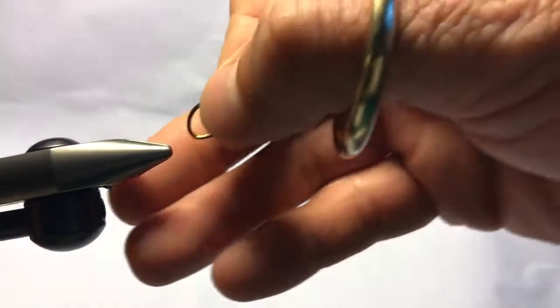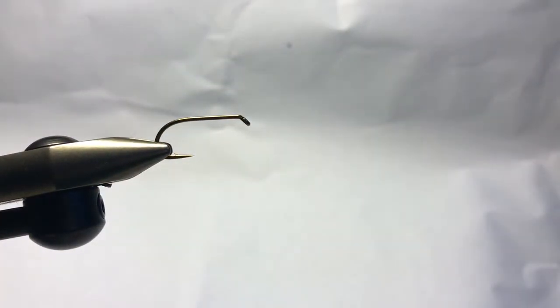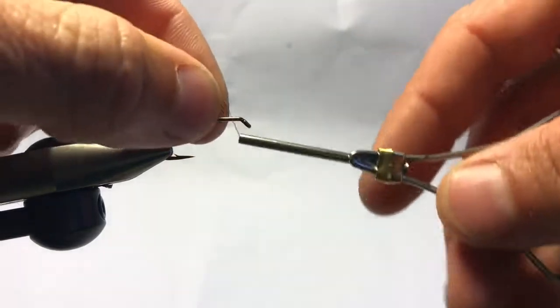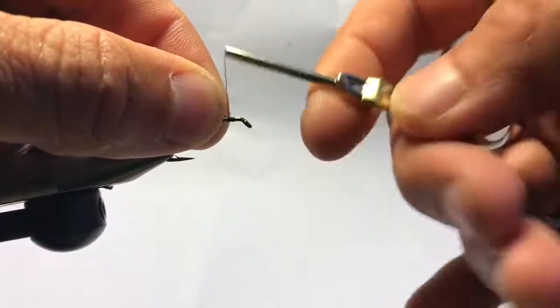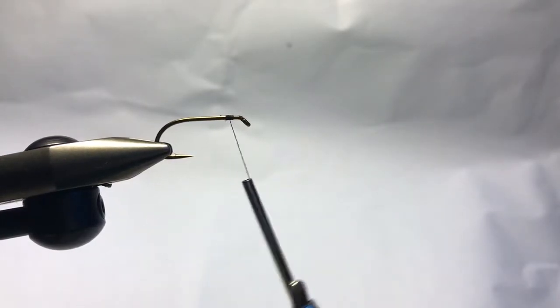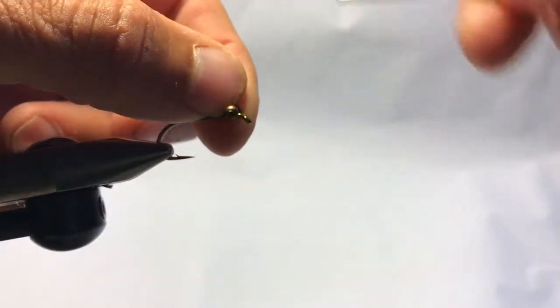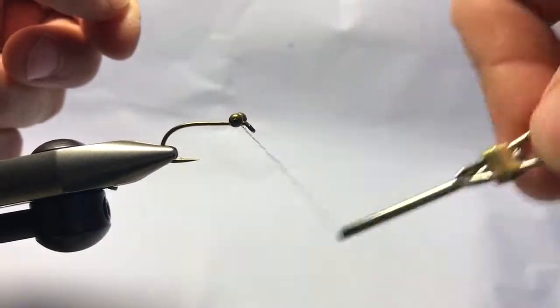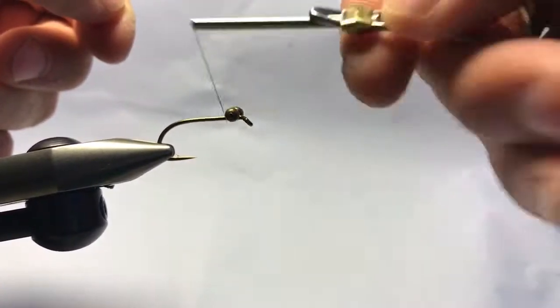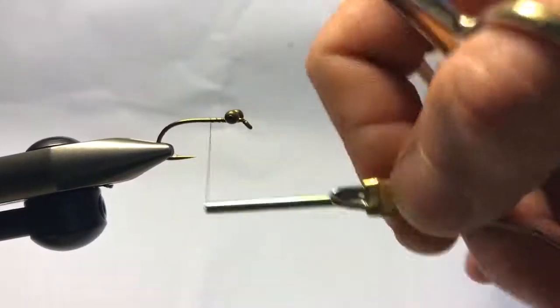Then I'm gonna half hitch it, tie it off, and we're done. Regal vise — simple to use, few moving parts. I'm gonna wrap my thread right behind the hook eye, cut the tag end — not putting my scissors down at all. I'm gonna take my dumbbell eyes and wrap them in. This fly does a headstand when you throw it in the water, so the closer you put them to the eye, the better the headstand.